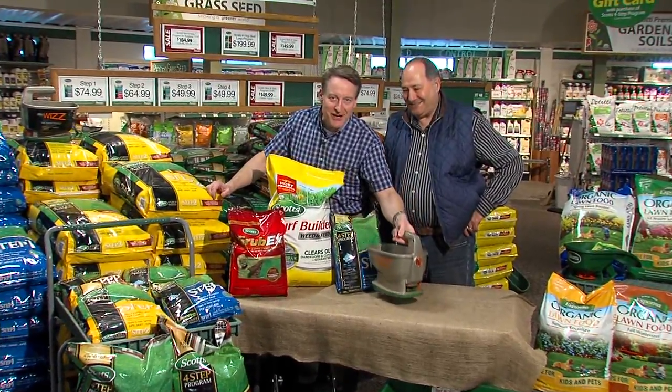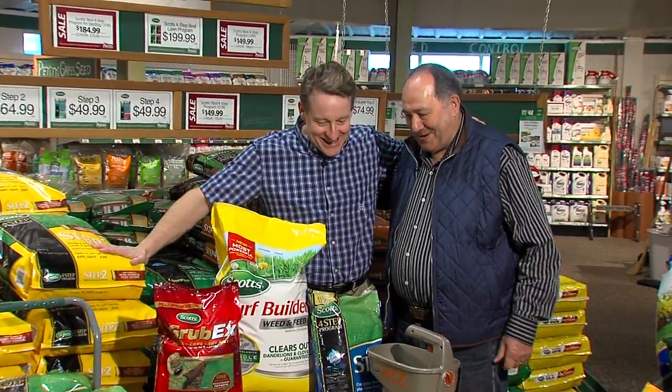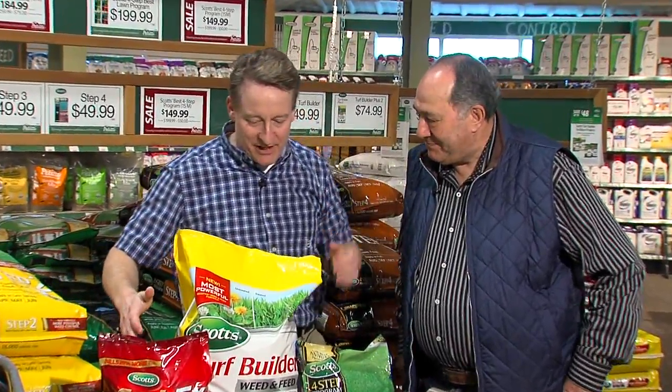It's time to rev your gardening engine — Season 18 with Angelo Petitti. How are you, sir? Hi Mark, great. How are you? Good. It is spring, and I can't believe we're back here.